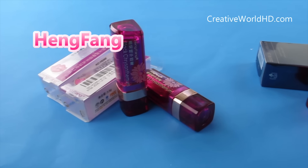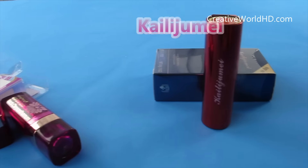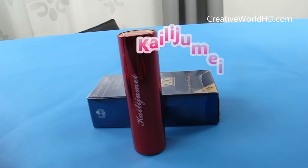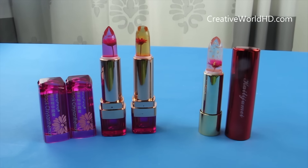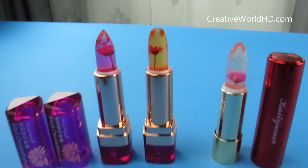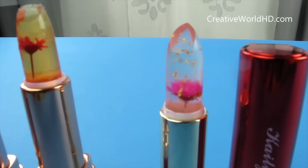Hey guys, welcome back to my channel. Today I'm gonna do a review video on these two different brands of GLE lipstick. I ordered this lipstick about 7 weeks ago and I finally got it in my mail, so I'm very excited today to share it with you.